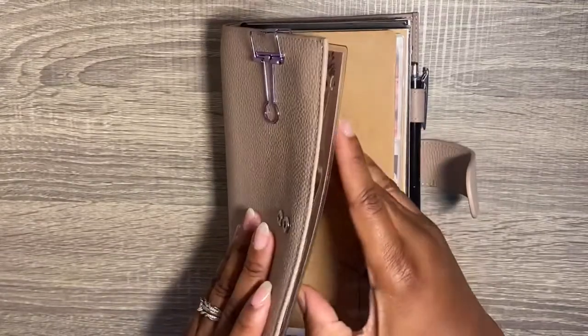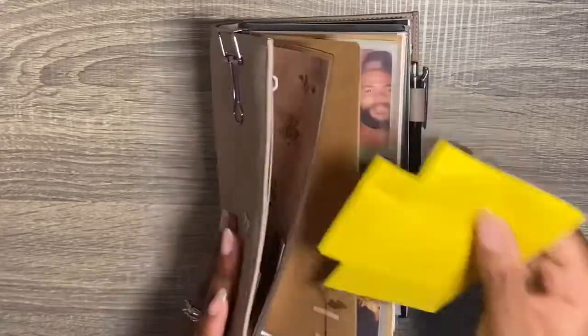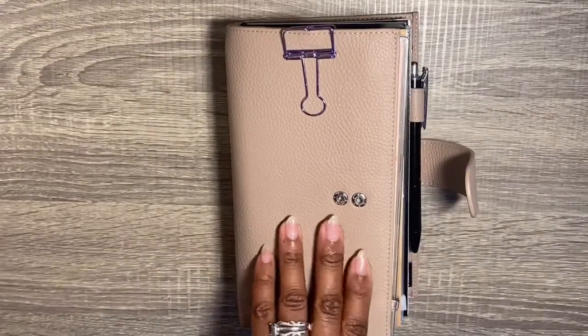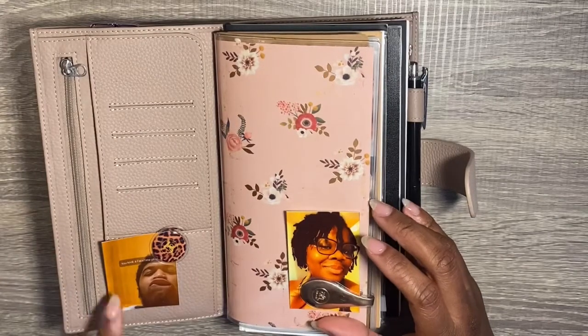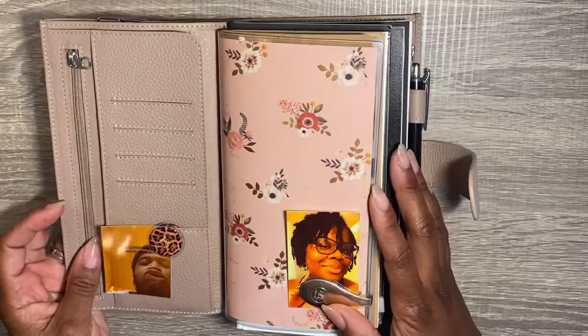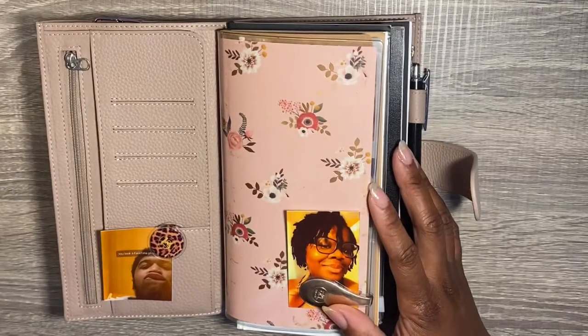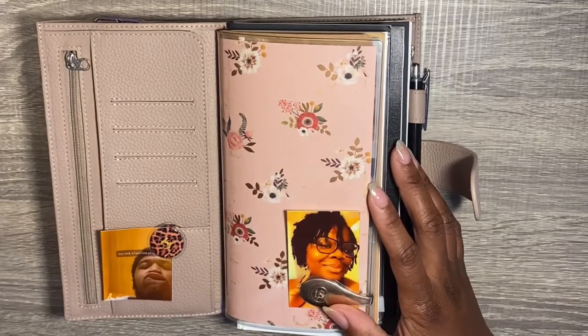Oh wait — yeah, I don't think those are supposed to be there; I think I'm supposed to take those out. Sorry. So this is a picture of me, and this is a picture of my son. He was being goofy and I felt like taking a screenshot of it on FaceTime to show to his girlfriend — well, his wife one day — and let her know what she's getting herself into.